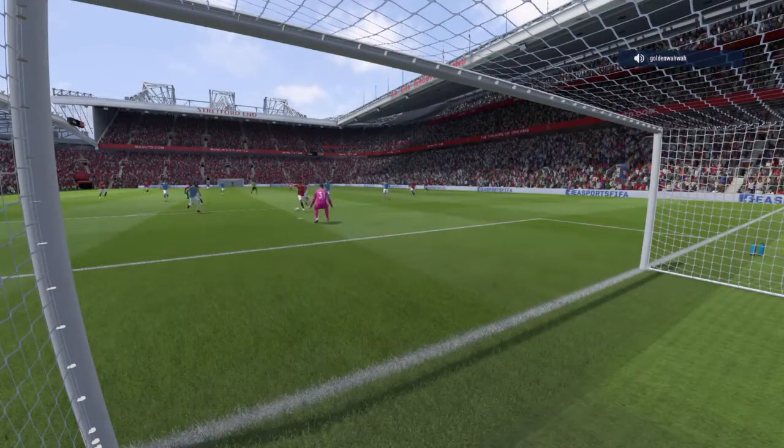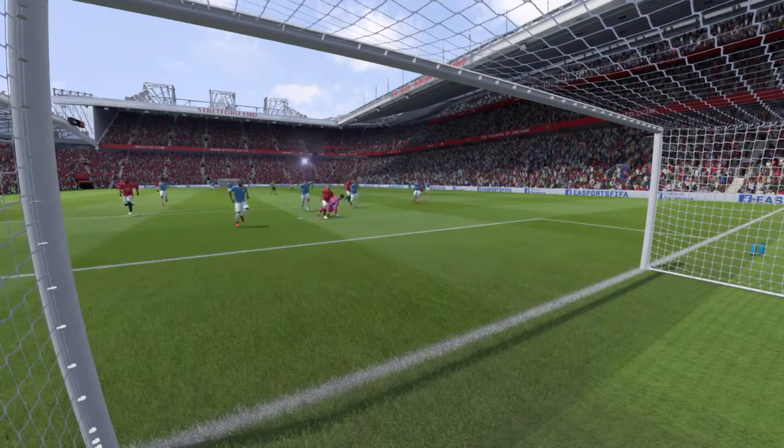A goal from Juan Mata. And what an effort that is — it's flown into the bottom right-hand corner.